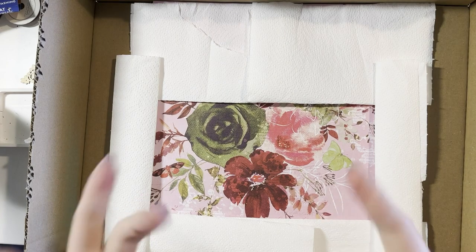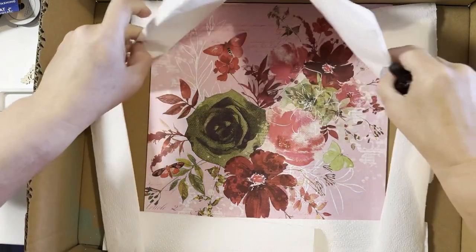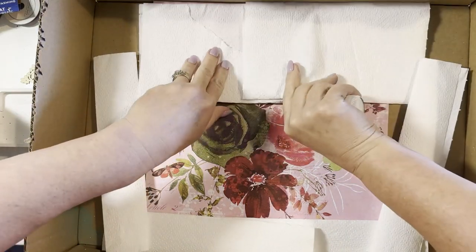Hi, it's Kim and welcome to another process video. This video is for Embellish It and I am using the 49 and Market Rouge Collection.